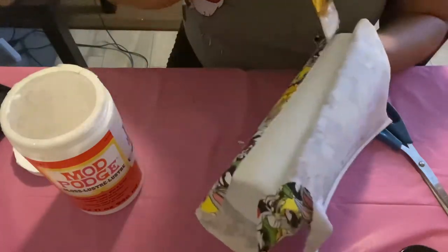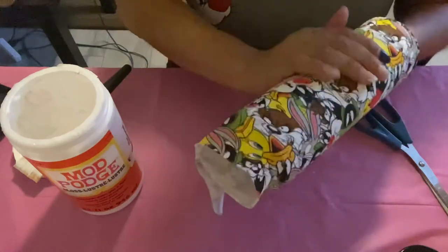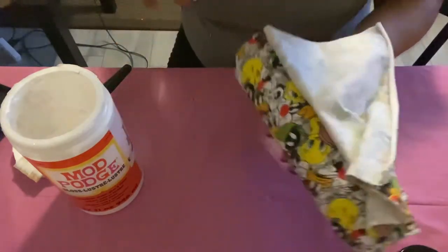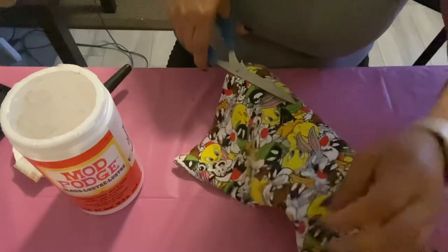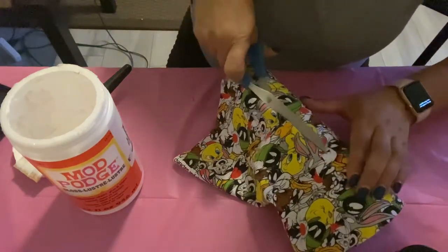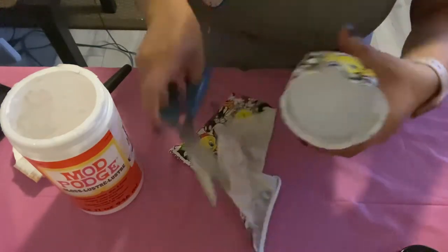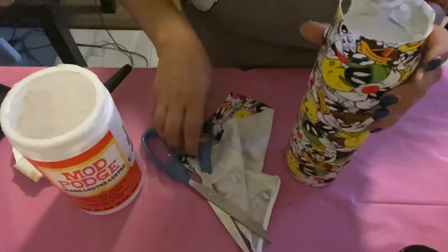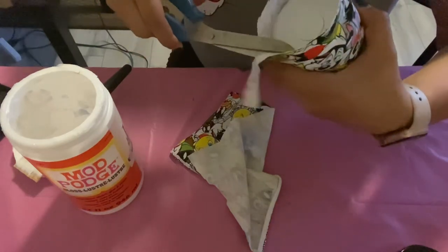Here we are getting to the end of our tumbler. Do not go over your fabric — leave a little flap so we can cut the excess. I'm going to grab my scissors and cut the excess fabric, leaving a little bit. For the bottom part, leave about a half inch and cut the rest.